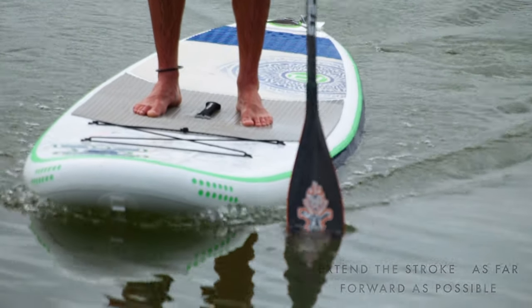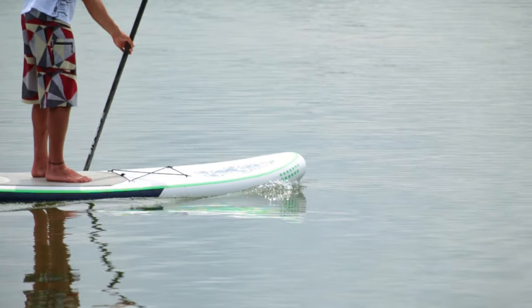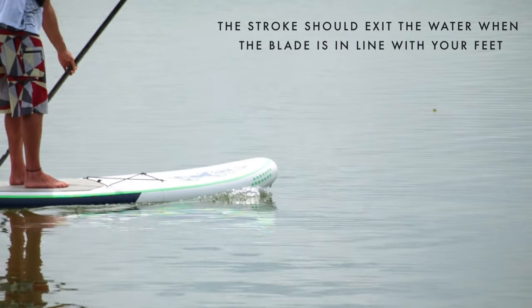The stroke should extend as far forward as possible, pulling the paddle vertical through the water. The stroke should start to exit the water when the blade is in line with your feet.